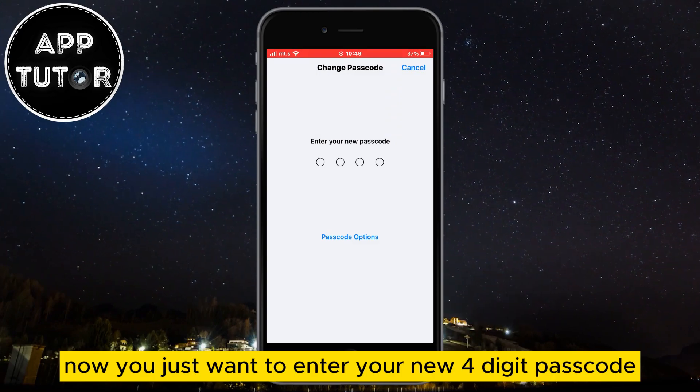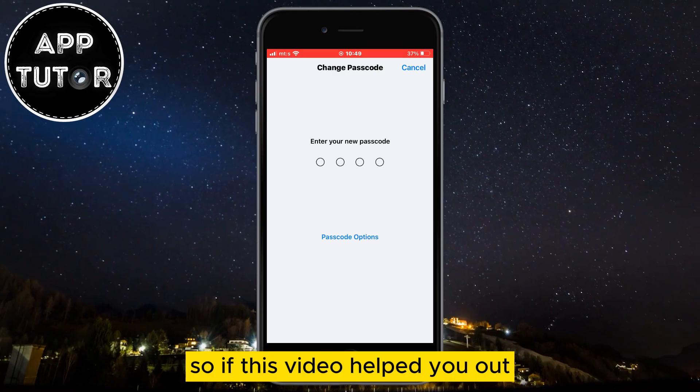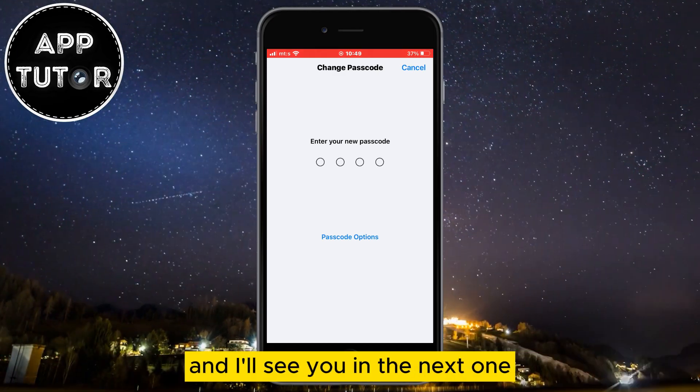Now just enter your new 4-digit passcode 2 times and your iPhone passcode will be changed. If this video helped you out, make sure to leave a comment down below and I'll see you in the next one.